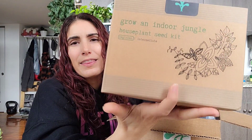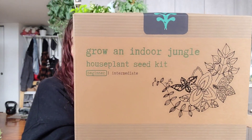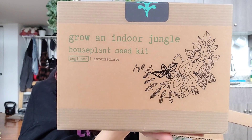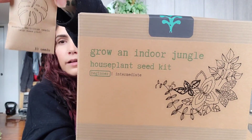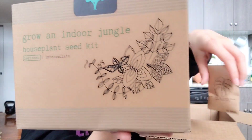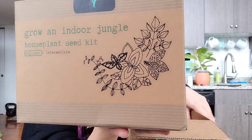In the kit are five beginner houseplant seed packs: 20 pink polka dot plant seeds, 20 white polka dot plant seeds, 20 rainbow coleus seeds, 20 bridal creeper seeds — I don't know what that is — and 20 china doll plant seeds, which I'm actually excited about because I like that plant but they're usually really big. It also comes with a little mini greenhouse, little pods, and a guide. I also had them add in a little monstera deliciosa.